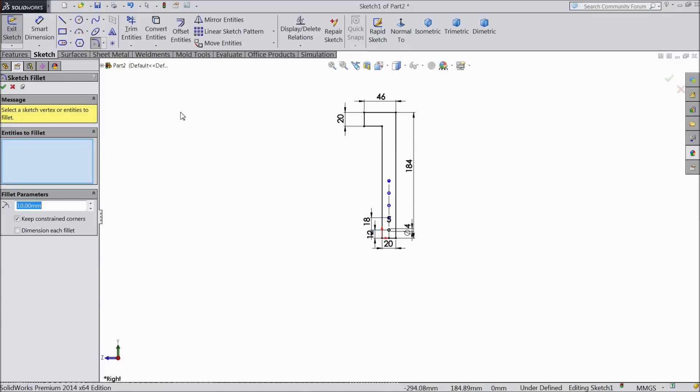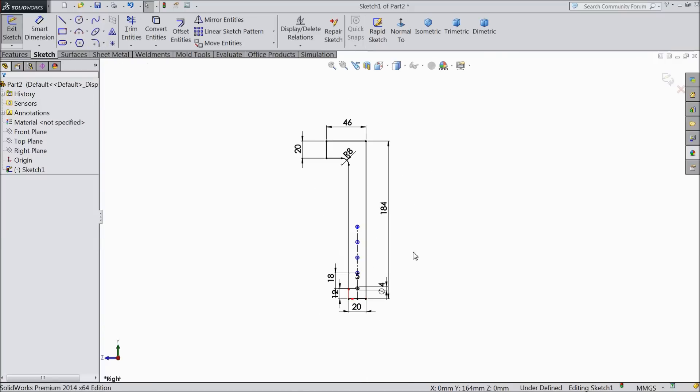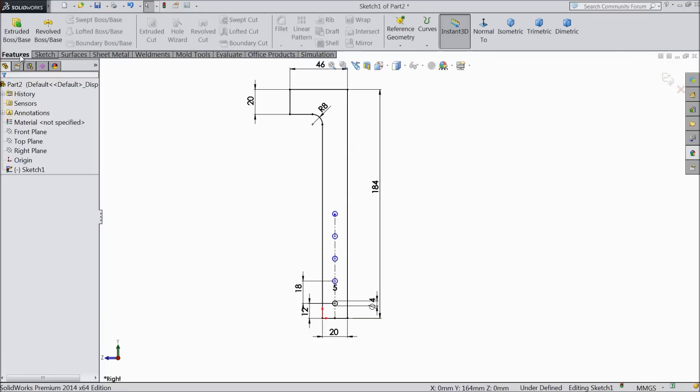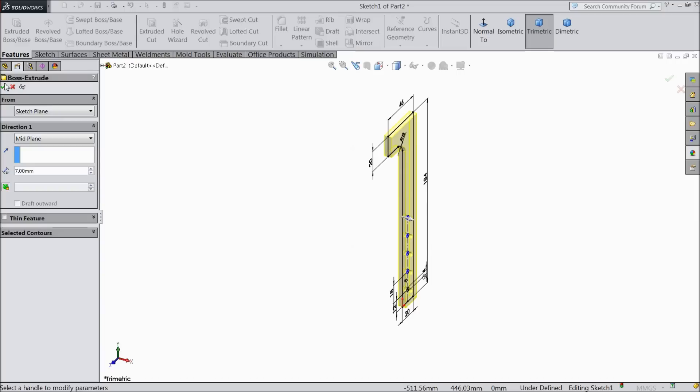Choose fillet and keep radius 8 mm, select this corner, OK. Now this geometry is perfect. Let's extrude it — choose mid plane, keep the thickness 7 mm only, OK.